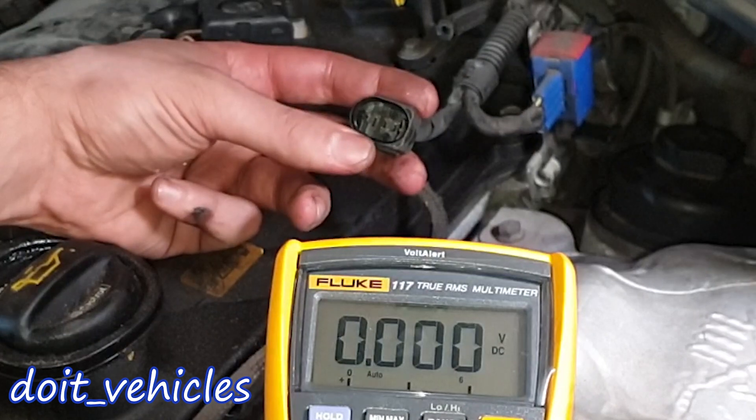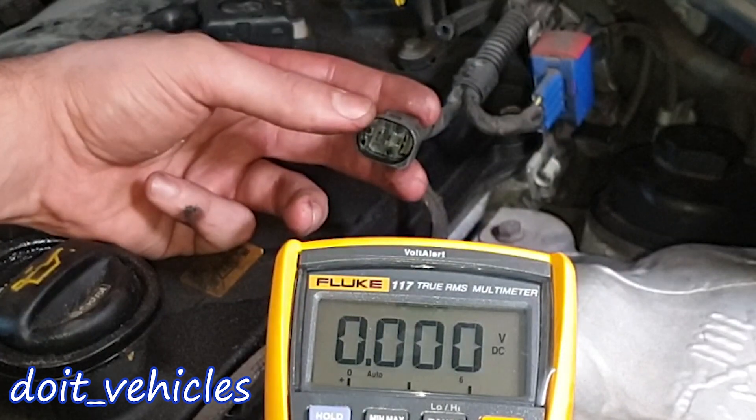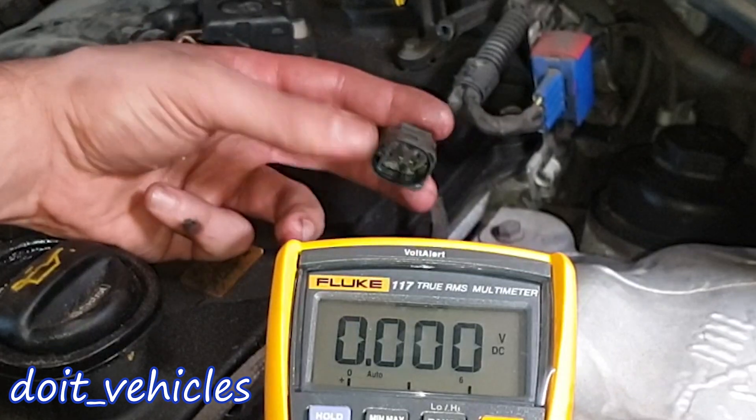This voltage information is the best you can get when diagnosing whether the oxygen sensor is bad. Once you get these voltage values at the connector, you know that if something is wrong it's between this point and the oxygen sensor — not between this point and the computer.